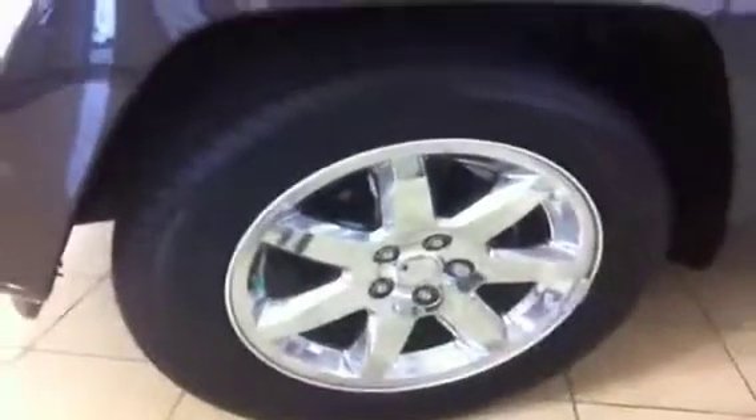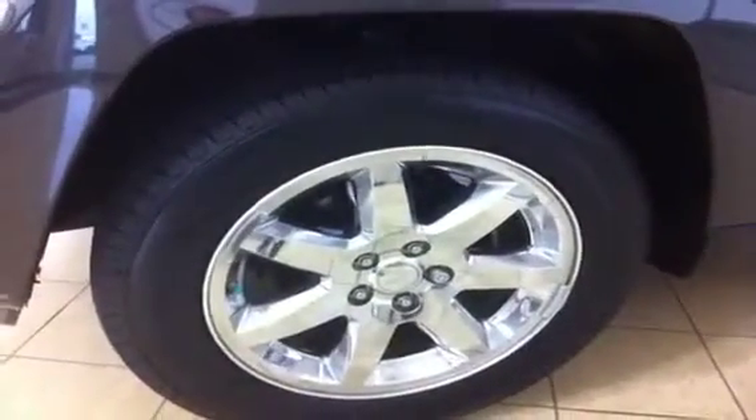These are chrome alloy rims all the way around. You have four wheel disc brakes all the way around. You have wheel locks on all four tires and you also have nitrogen in all four tires. As you can see they're in great condition. It's only a two year old vehicle so it's got lots of life left in it. Those chrome alloy wheels look awesome — six spoke wheel.